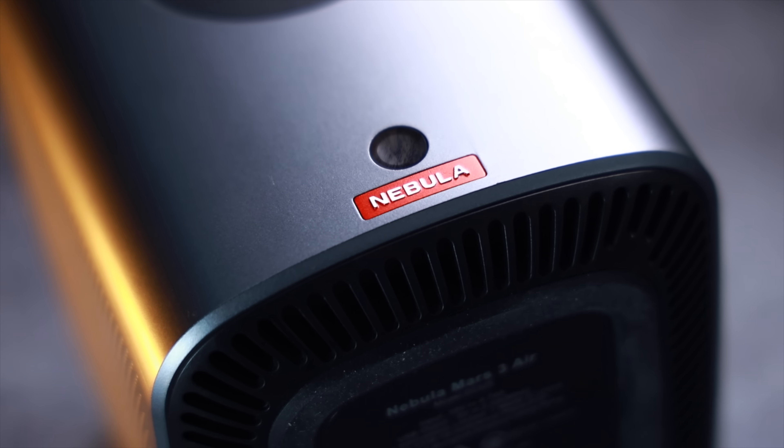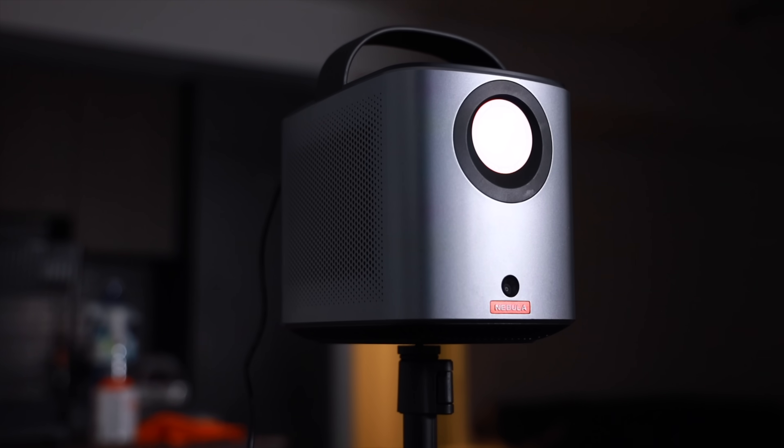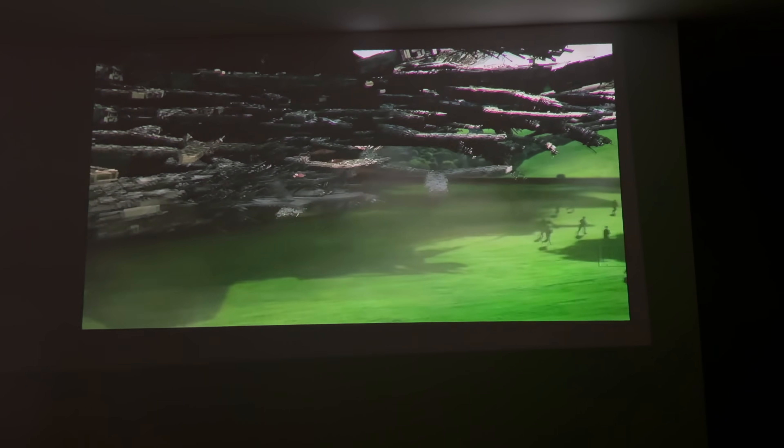This is what I like to call a cinematic portable projector. Portable because it comes with a built-in 65Wh battery, and cinematic because this projector is capable of casting content in 1080p Full HD. The image quality coming out of the Mars 3 Air is outstanding. I don't even need a projector screen to enjoy watching content on this thing.